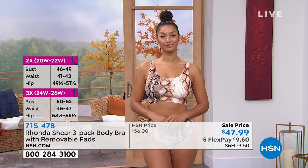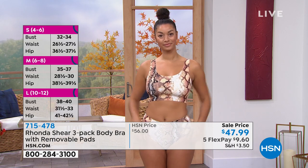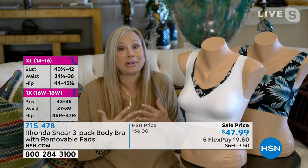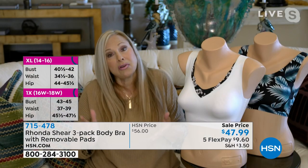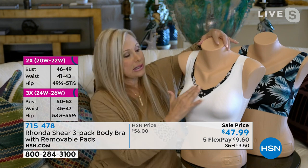So you don't have to worry about it conforming whether you're an A cup up to a triple D — it's going to work for you. I can't say enough about this bra. I love all of our products, but this is my personal workhorse. So it lays flat.